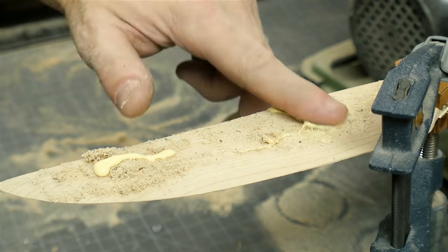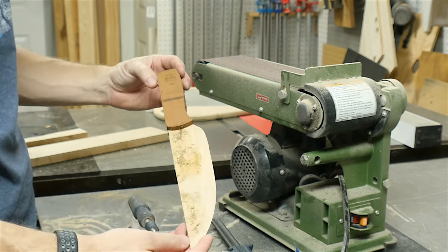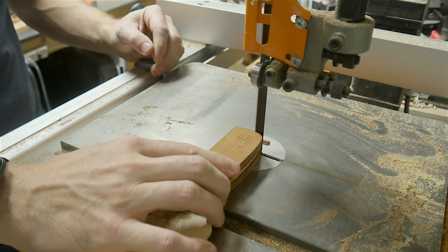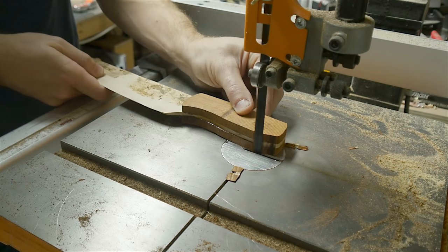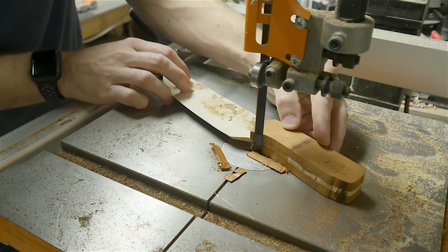Unfortunately the sawdust was a mix of the light and dark woods so it actually didn't match very well, but in the end it doesn't really matter. Then it was time to start shaping the handle. I went back and cut off the excess of the handle pieces, which gets all three pieces roughly the same shape — that just makes it easier for sanding.